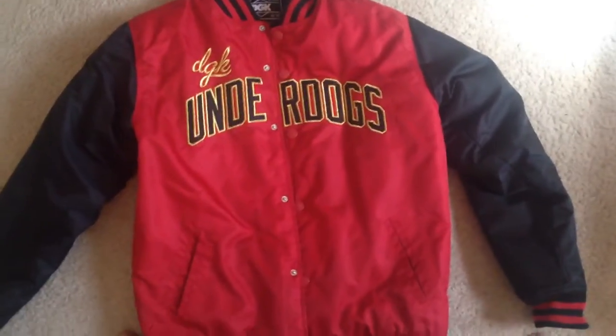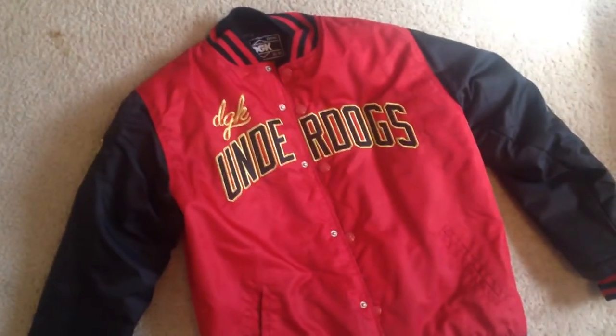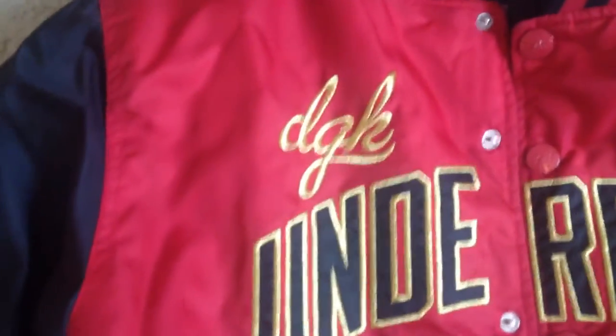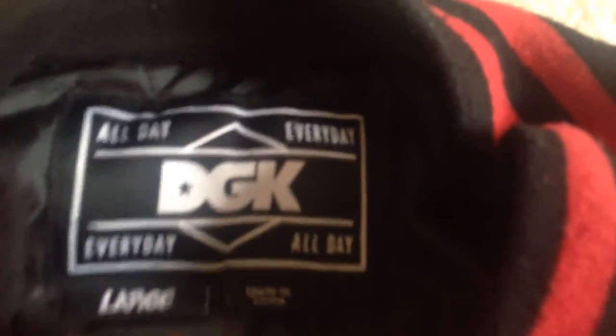What's going on YouTube, it's Jaylen here again and I got another jacket for you guys. This jacket is a DGK jacket, so let's get into it. Starting up here, you got your DGK tag — it says 'All Day Every Day,' so fresh. DGK, you know what I mean. It's a large, made in China.